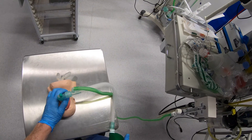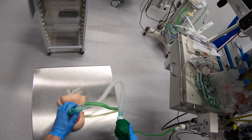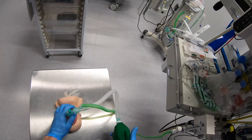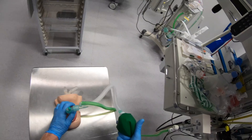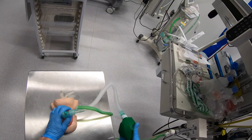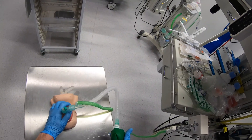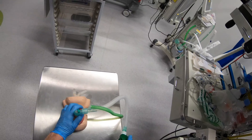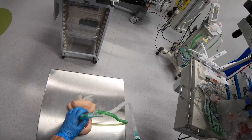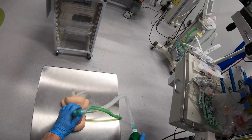If I have the bag all the way up and squeeze it I'm giving much bigger tidal volumes — actually excessive tidal volumes for a patient of this size. So I can either just squeeze the bag a little bit, or I can hold it slightly further up and have a smaller effective bag and squeeze it more. All the time I'm looking at my patient, checking for chest lift, and gauging how hard I squeeze the bag based on that.